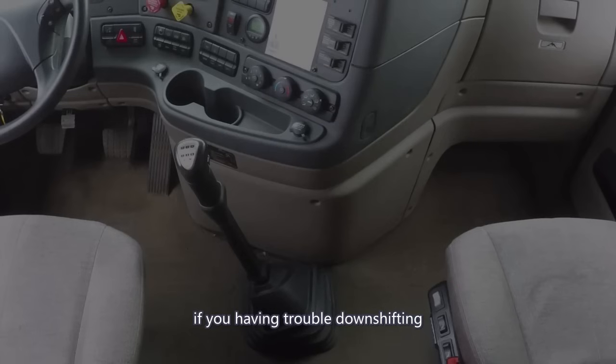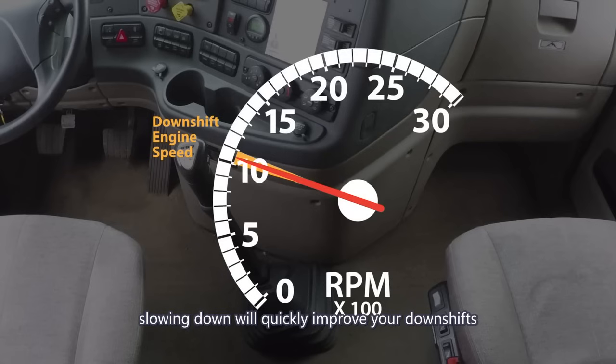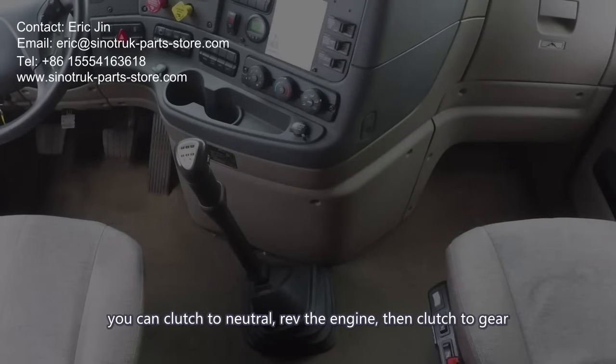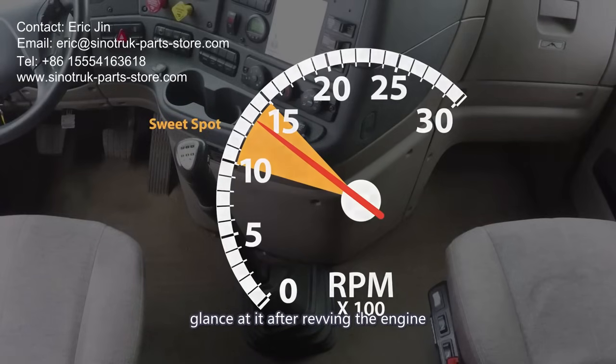If you're having trouble downshifting, slow down before attempting to downshift. Slowing down will quickly improve your downshifts. We recommend slowing down to 1000 to 1100 RPM — 10 to 11. At these RPMs, you can clutch to neutral, rev the engine, then clutch to gear. Kick that needle up to the sweet spot, but avoid staring at the gauge. Glance at it after revving the engine.